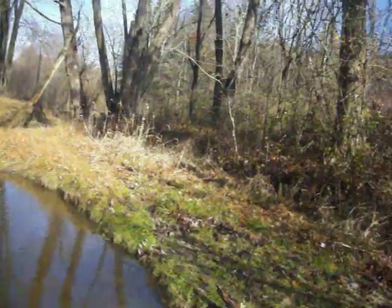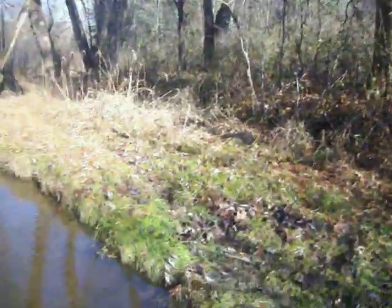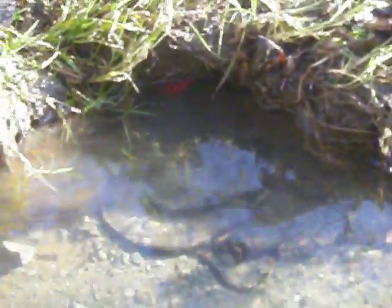Almost went in, guys. So you can probably see right there — there's a DP right in the trail right there, and then this one here. You can't see it, it's all the way up, but I got a piece of apple up underneath that bank right there.